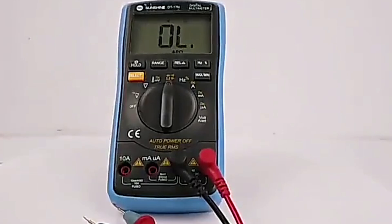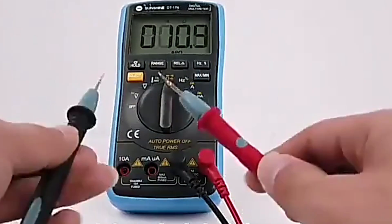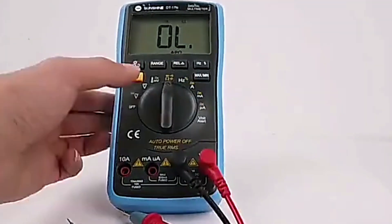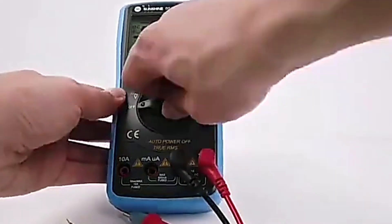On the downside, the DT-17N lacks some advanced features like NCV detection or rechargeable batteries. It's better suited for occasional use rather than professional-grade tasks. If simplicity and affordability are what you're after, this multimeter is a great entry-level option.